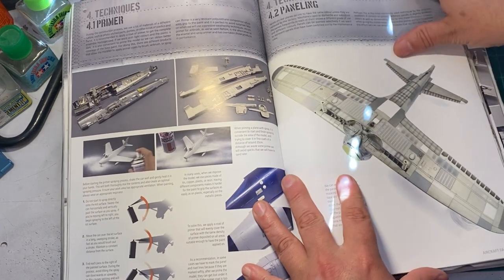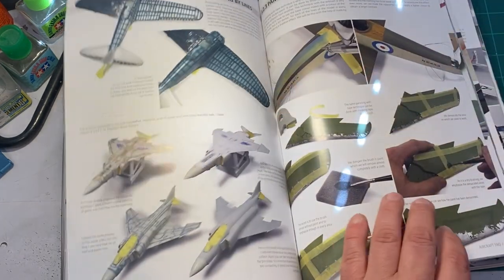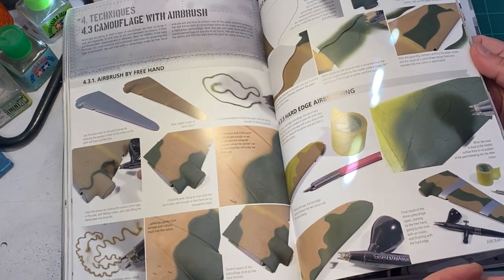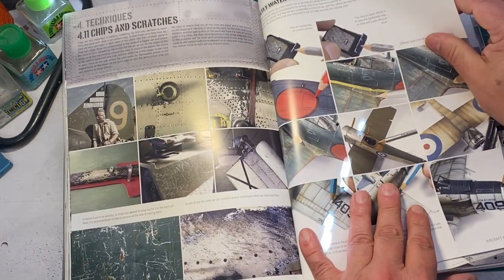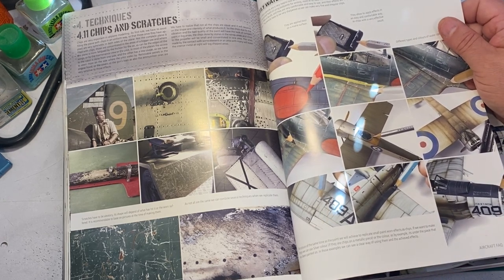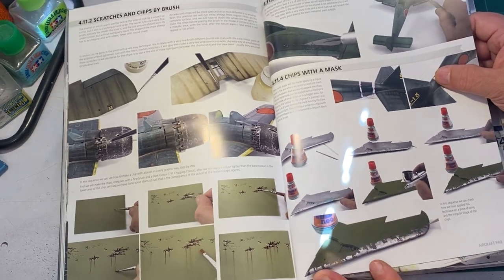It goes over pre-shading and panel lighting. I never thought about pre-shading a plane like this, but he shows you how to do it. Different types of chipping techniques, airbrushing techniques, how to paint camouflage using a mask and freehand — pretty much everything is step by step. Then he goes through the weathering process using watercolor pencils. A lot of people swear by watercolor pencils. I've done it a few times but never really got the results I was after — something I should probably work on more.